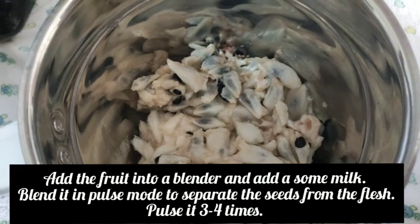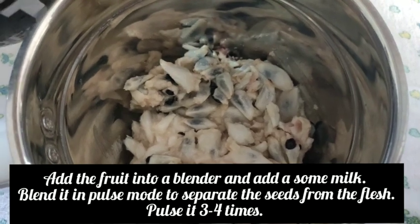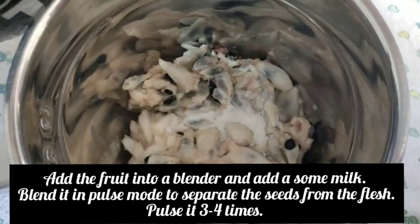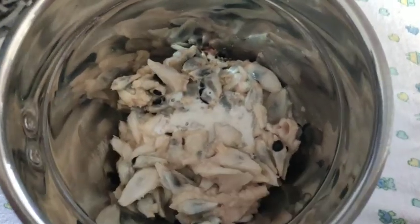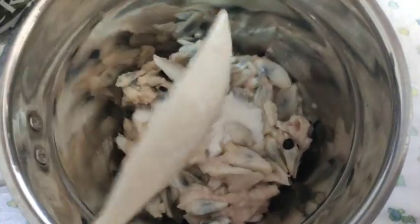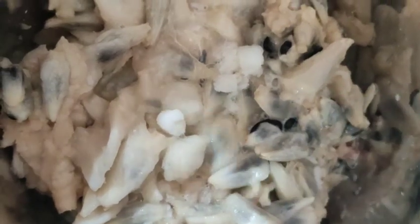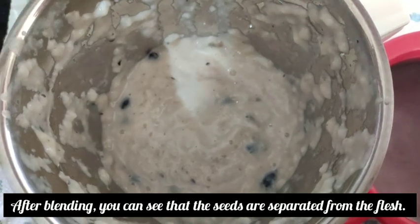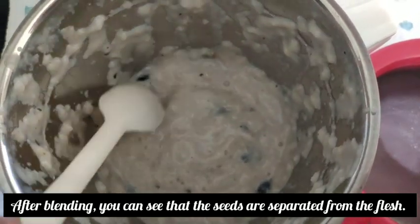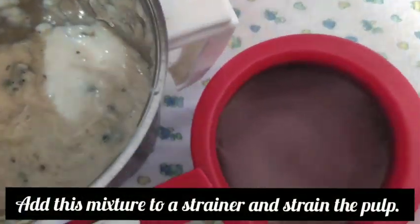Now we are going to blend this 3 to 4 times. I used to blend it, using a blender on the other side.